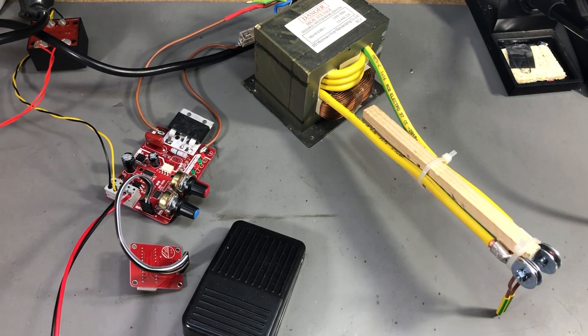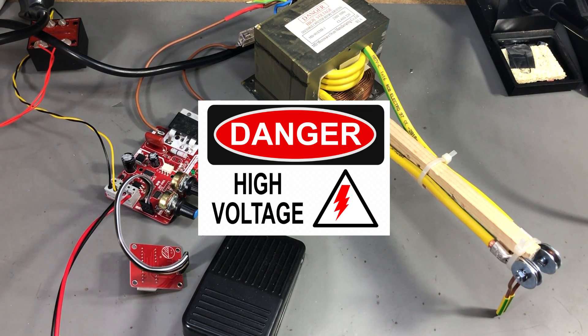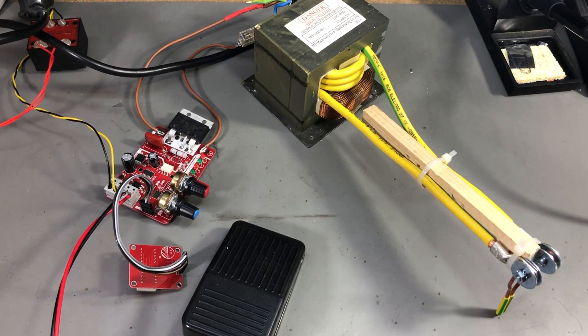Before continuing with this project, let me take the time to warn you that we are dealing with high voltage AC here. There is a serious risk of shock and death if you make a mistake. Do not attempt to build this project if you don't know how these things work and without proper safety measures.